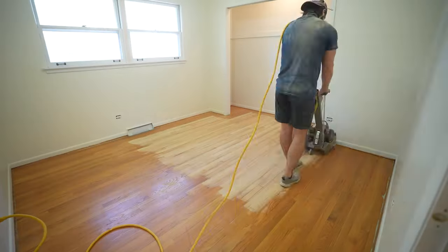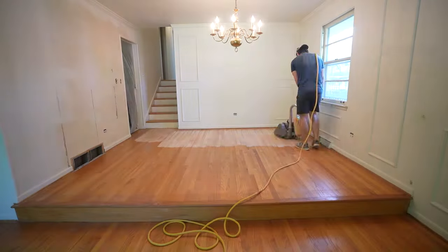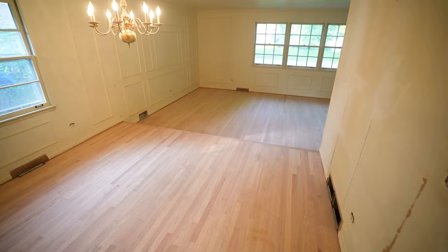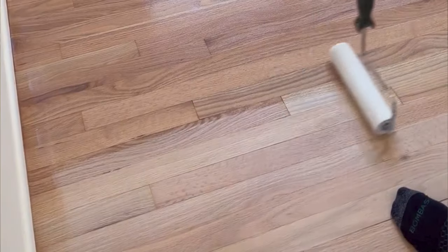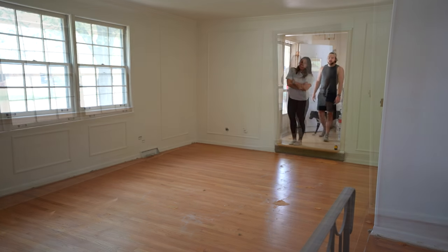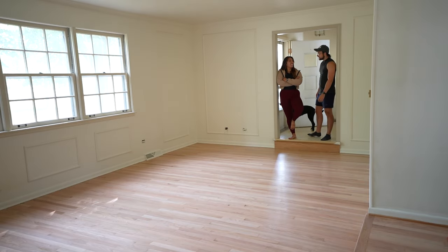Hey everyone, welcome back. As you may have seen last week, we sanded down all of the floors in our home — roughly over a thousand square feet — going through all of the grits, and now here's what the floors look like currently. It was a ton of work, but we're not done yet. In today's video, we're going to be going over how to stain the floors and apply a top coat. But before we get into all that, we first need to clean up all the dust from the sanding.